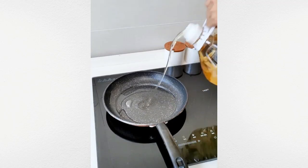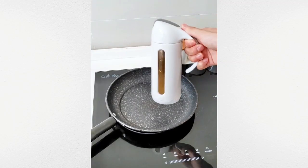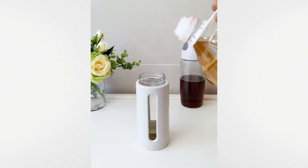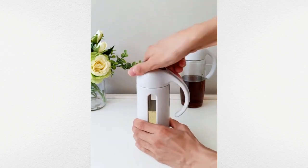You can pour oil into this appliance without worrying about spills. It's designed to dispense a precise amount of oil, ensuring you use the exact measurement every time.